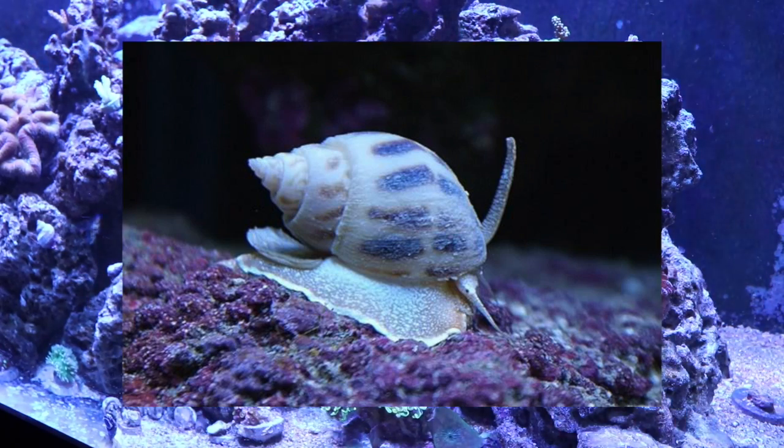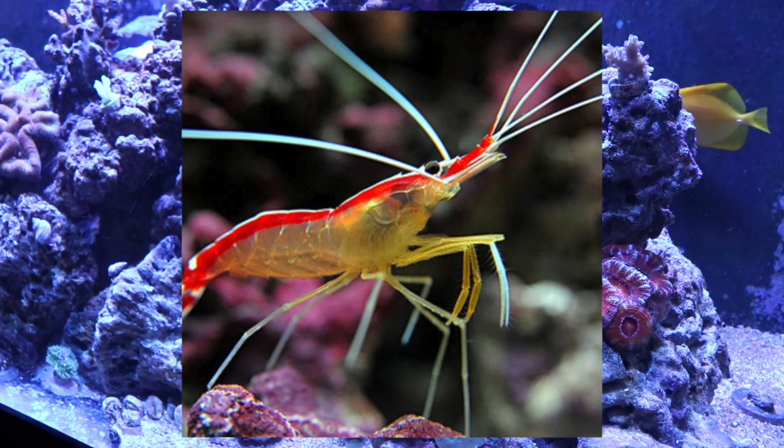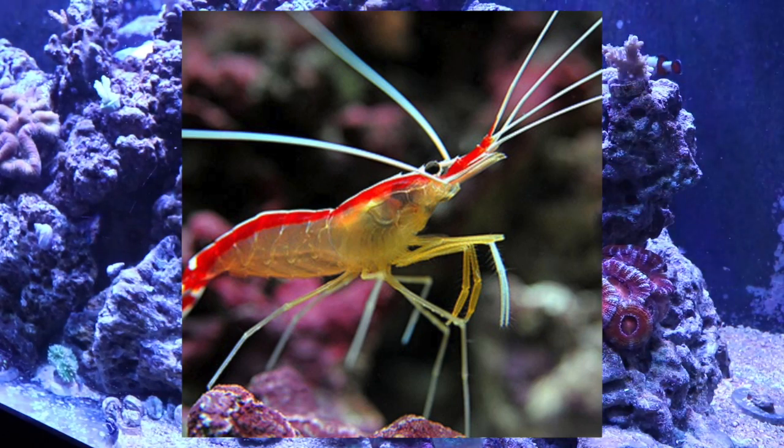Coming in at number 6 is the cleaner shrimp. I mean, how could you have a cleanup crew without a shrimp that actually has the name 'cleaner' in it? This shrimp helps keep your fish clean by removing parasites and other irritants. They set up a cleaner station — a specific spot in the reef tank — where fish will actually come up and the shrimp jumps on them, picks at them, and helps exfoliate whatever is bothering them. I really have a hard time picturing a reef tank without a cleaner shrimp.